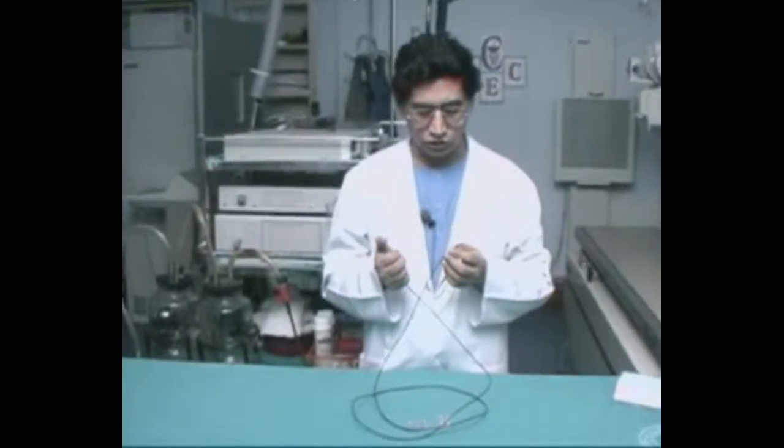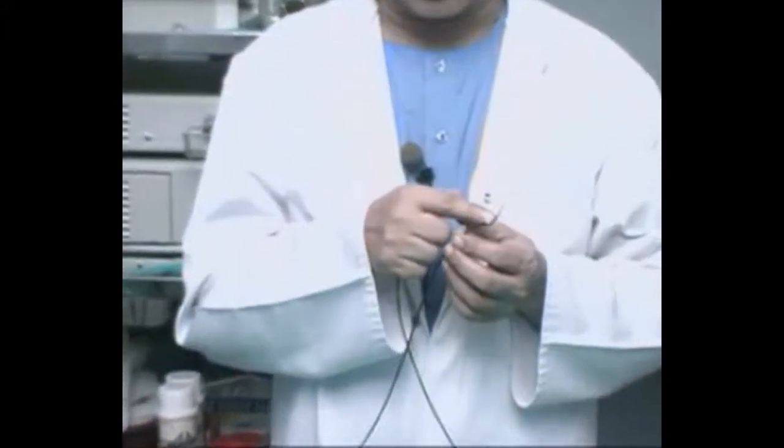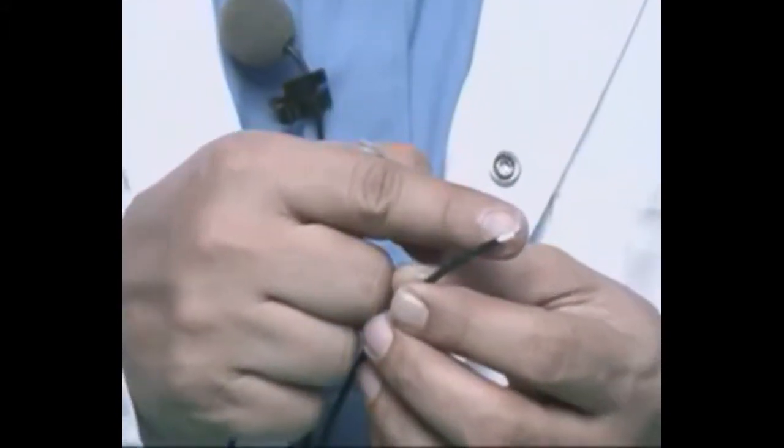The sclerotherapy needle has an outer sheath and inner sheath. The conventional sclerotherapy needle is 5 millimeters in length and around 23 gauge.